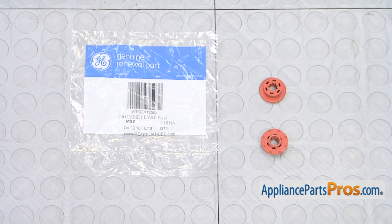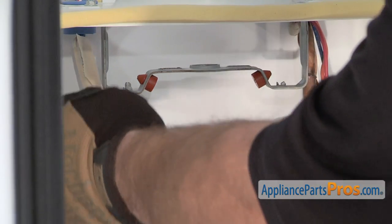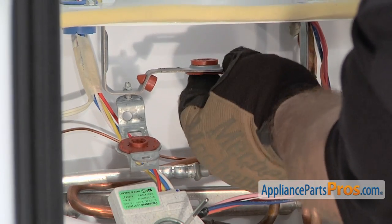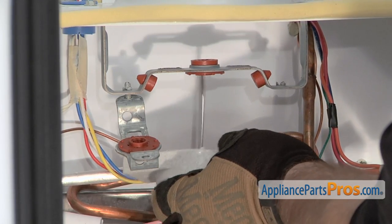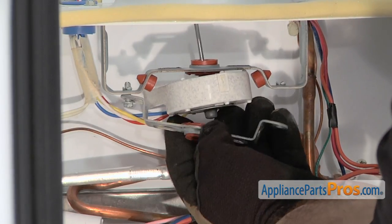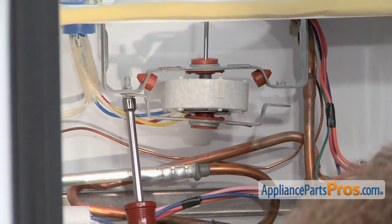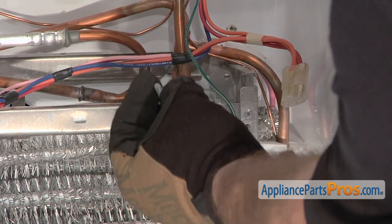Here's the old evaporator fan motor grommet next to the new one. If you already have one great; if not you can get it at AppliancePartsPros.com. To put the new evaporator fan motor grommets in, all you have to do is press them in just like you took them out. Put the lower one in first and then the upper one. Once you have it in place, rotate the motor around and lift it up so the shaft goes through, then hold that in place while you spin the lower one around and set it in place. Then tighten down the screw and replace the other one using the quarter-inch nut driver. Don't forget on this side you have to put the screw through the grounding wire grommet first, and then put it back into the bracket.